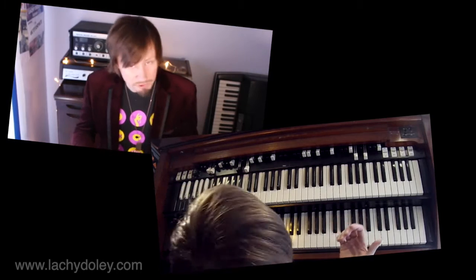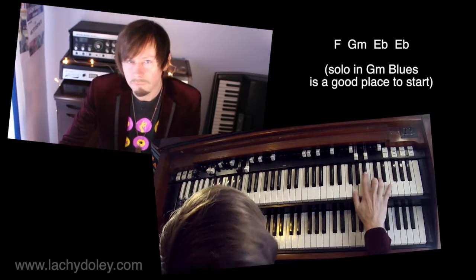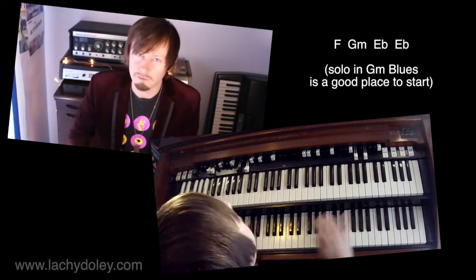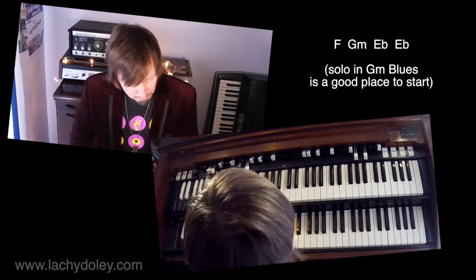The basic chords are F, G minor, E flat — that's it really, for the verses anyway.